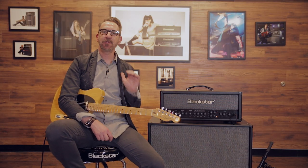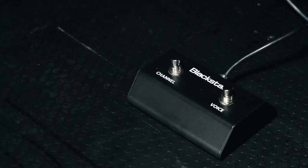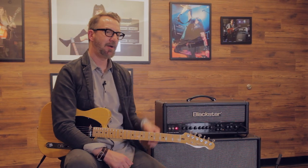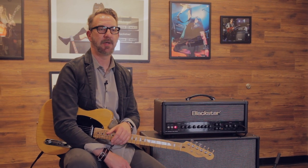Each of the amplifiers comes with a two-button footswitch, but there's an optional five-button footswitch that expands the functionality of the HT Venue Series Mark II. Not only can you switch channels, but you can also footswitch the different voices of each channel. You can turn reverb on and off, and the five-button footswitch gives you access to a master volume boost.